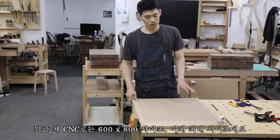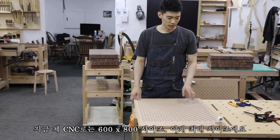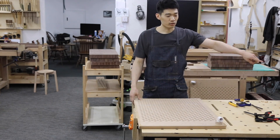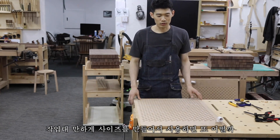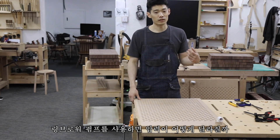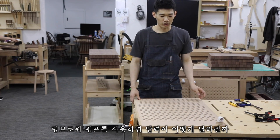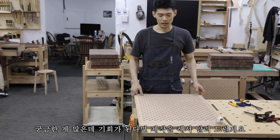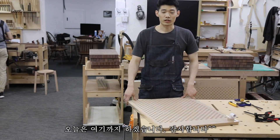I'm currently using a CNC in the 600–800 range and this is the largest size I've made. I'm curious about scaling it for larger projects. I'm also considering using a ring blower pump as an alternative to a vacuum cleaner. If I get the chance to make a new version, I'll share it. Thanks for watching today.